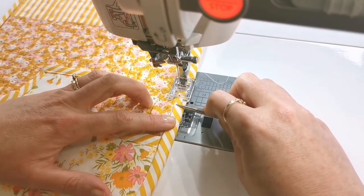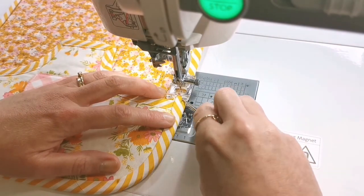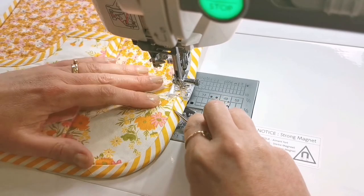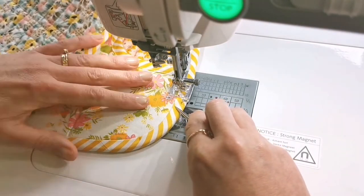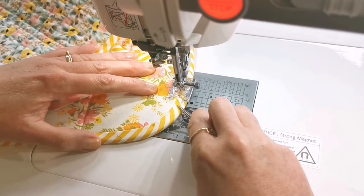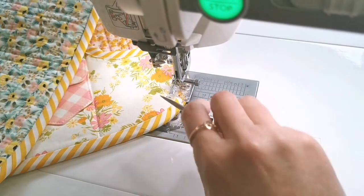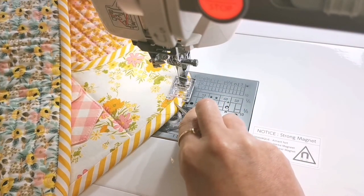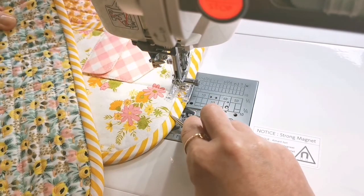Now we're back at the sewing machine and ready to top stitch everything down. You can decide where to start — probably on a straight section. Stitch nice and slowly, still using your stiletto tool. Fold your base up so it's not dragging, and go really slowly as you work your way around, stitching nice and close to the edge of that binding.